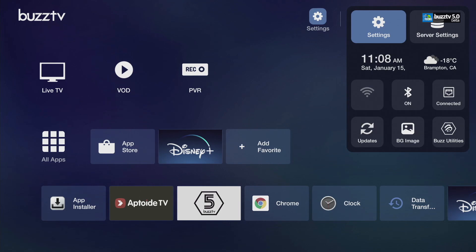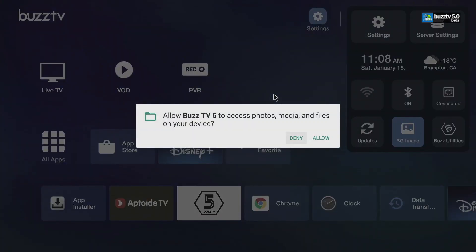Let's go up to Settings — this is the latest Settings in BuzzTV 5, everything condensed on the top. You just saw that little weather and time widget. Going to the right takes you to Server Settings where you can set up your servers. You can also scroll down to connect via Wi-Fi, and there's Bluetooth you can turn on or off. You can also check your LAN connection here — it says Connected right now.